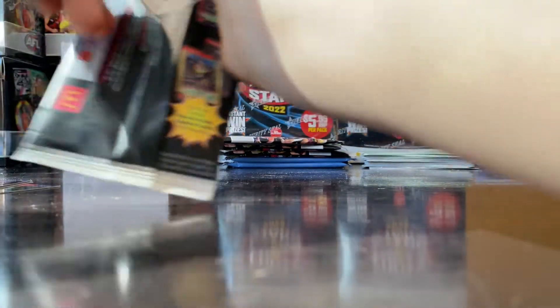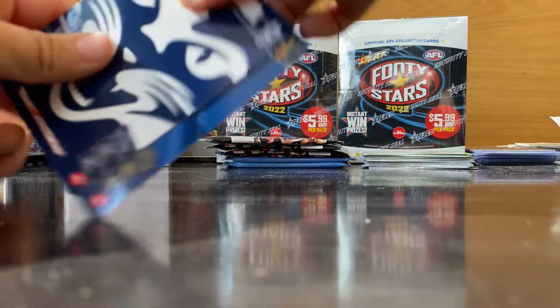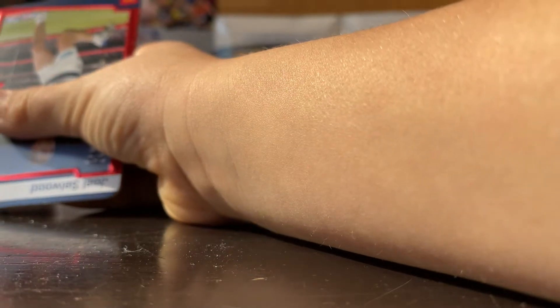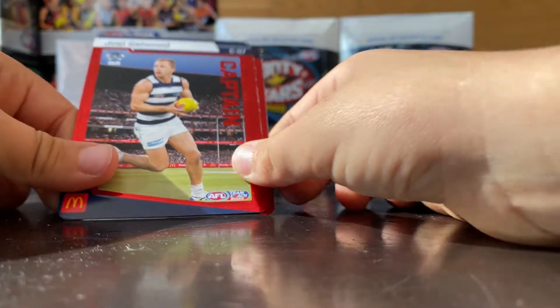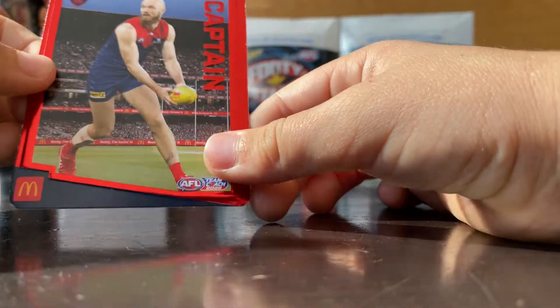Because that one we would only get two of those in twenty packs — that's what we're meant to get. Cats, Adelaide, Joel Selwood — and that's gone, nice.